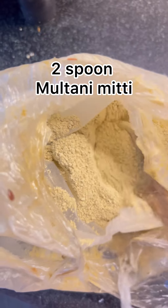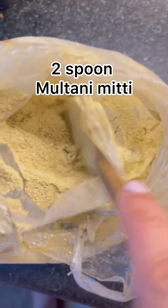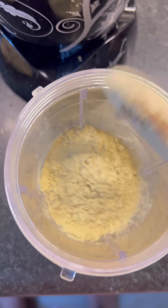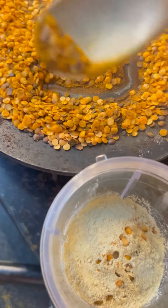If you have dry skin, avoid using it with hot orange juice. For my sensitive skin — this is for the skin. I will add 2 cups of water. Now the water is filled with salt. I will add the water in my hand.